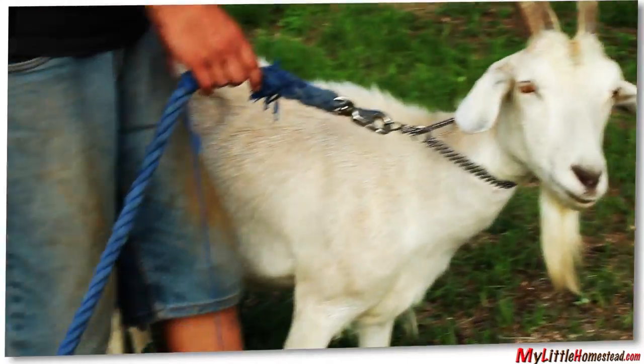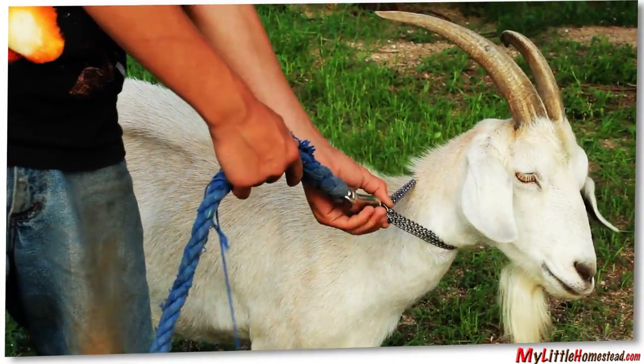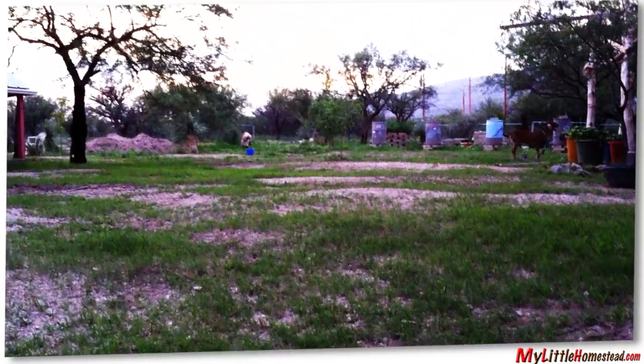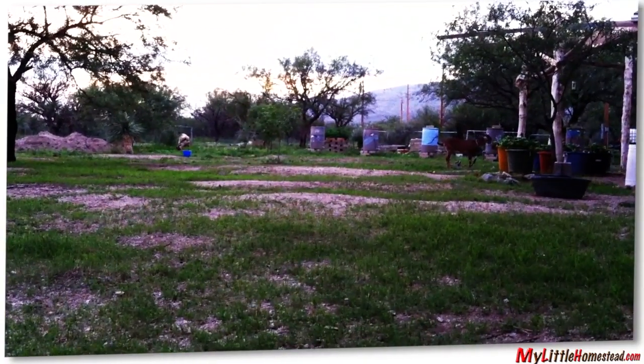We found that a dog collar works the best because it's strong and it trains the goat at the same time. Here's some weeds before the goat mower, and after. This is the work of a two-goat-powered engine. And by the way, don't laugh at the dry patches — this isn't your average everyday Kentucky farm. It's the Southwest.